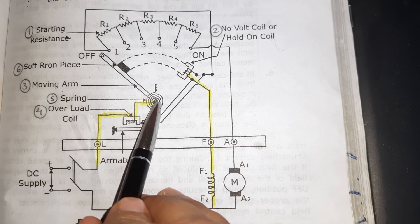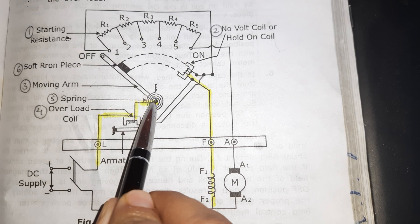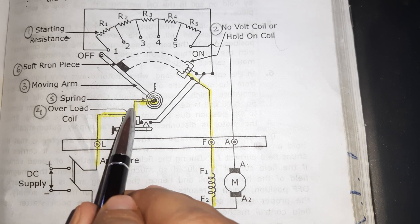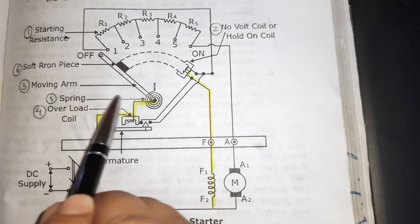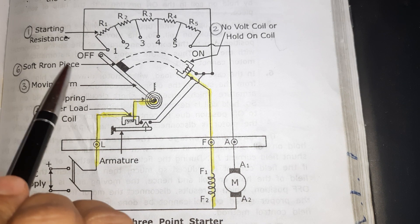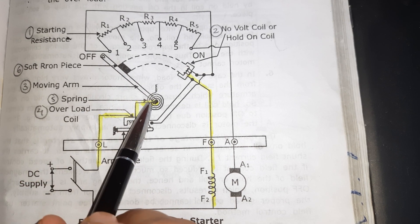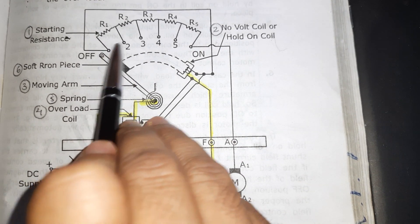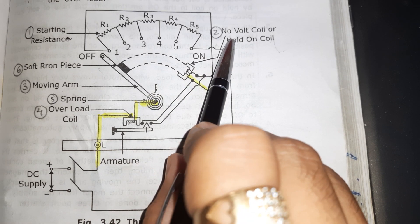The next part is the spring, which is connected with the moving arm. The main function of this spring is to provide controlling torque to the moving arm. Next is the soft iron piece, which is attached to this moving arm. During normal operation of the motor, when this moving arm comes into the on position, it is attracted by the hold-on coil and it will keep the motor in the on position.